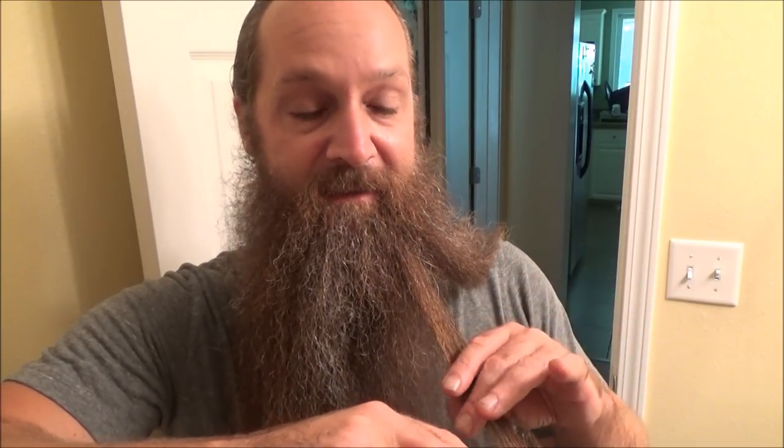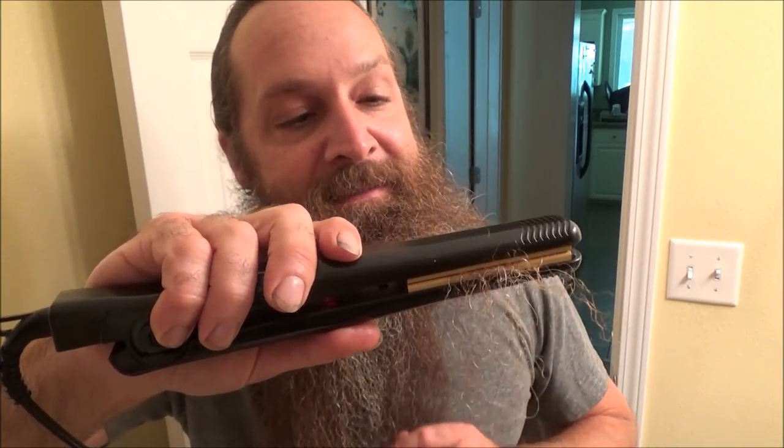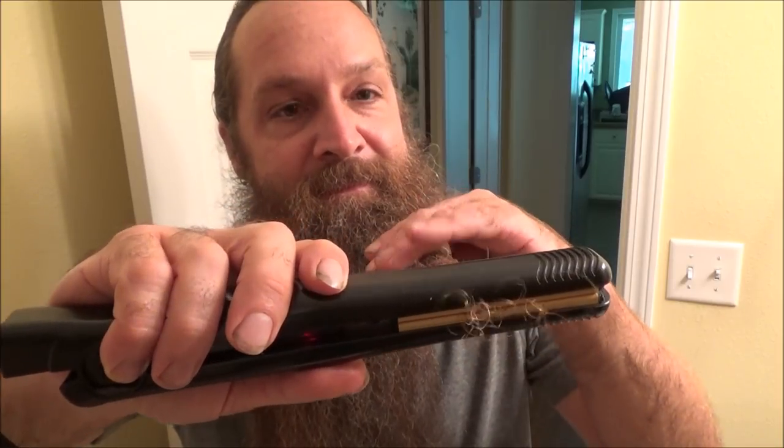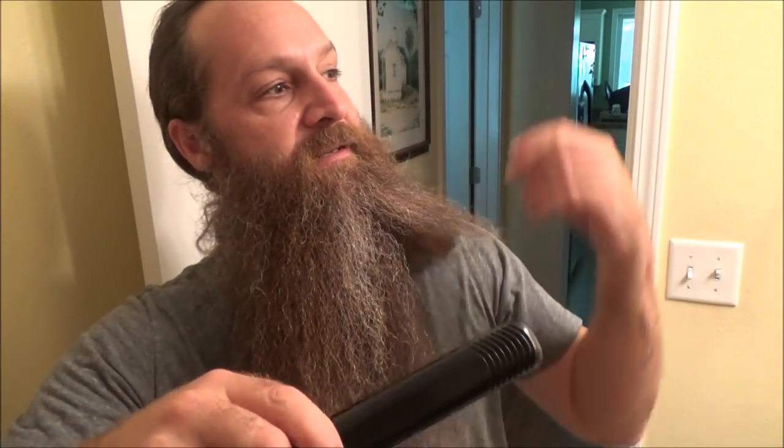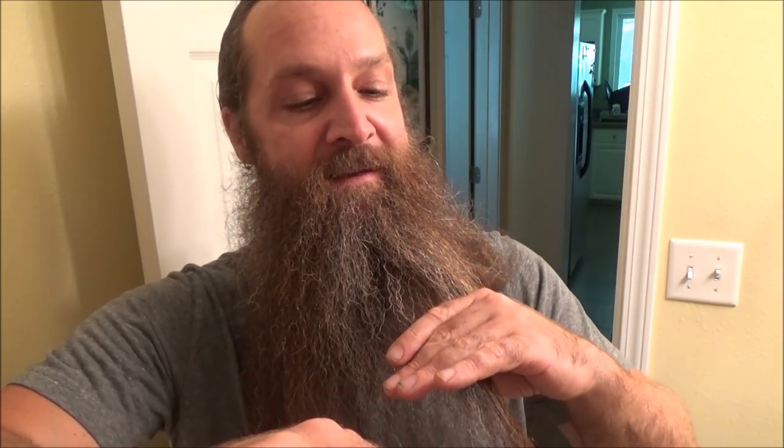I'm just going to keep working this — down the hair, nice and slow, until I get through the whole beard. When you get underneath your chin, just do a little bit like that, then pull that aside and work your way through the layers. My beard's kind of long, so if you've got a short beard it'll go a lot faster.